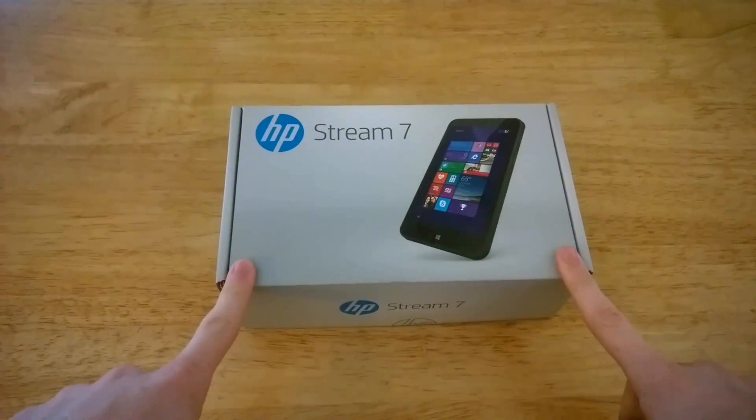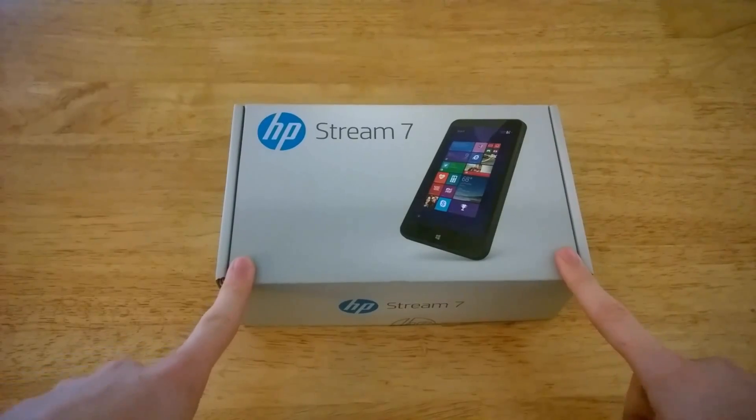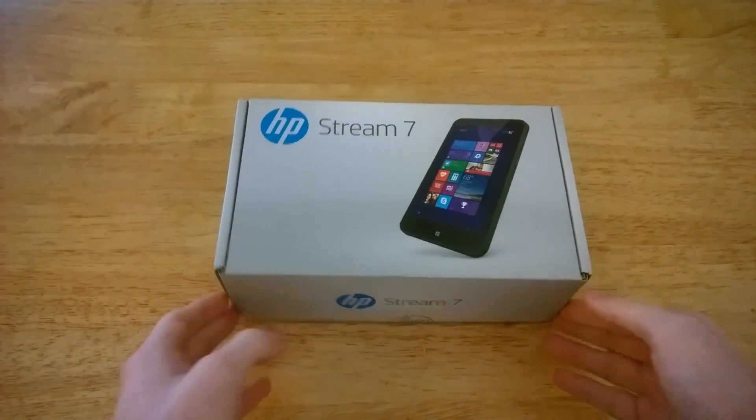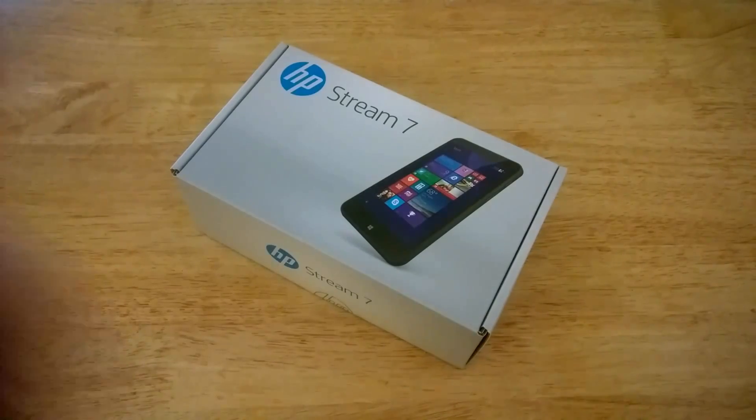The HP Stream 7 is a 7-inch tablet running Windows 8.1. It has 1GB of RAM and 32GB of internal storage, which can be expanded with microSD.